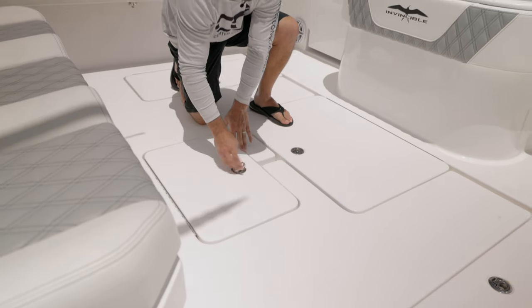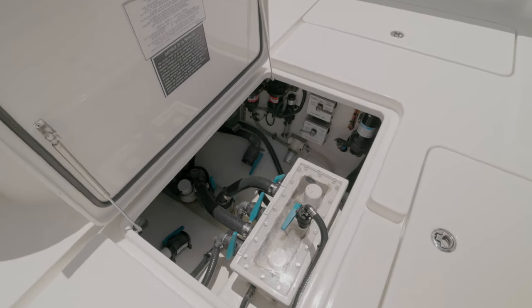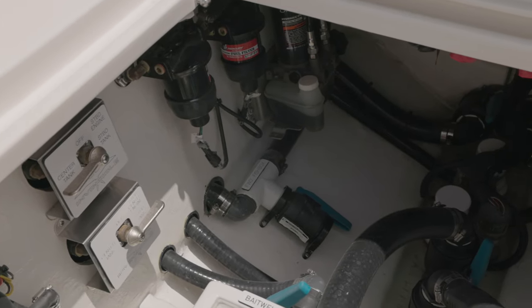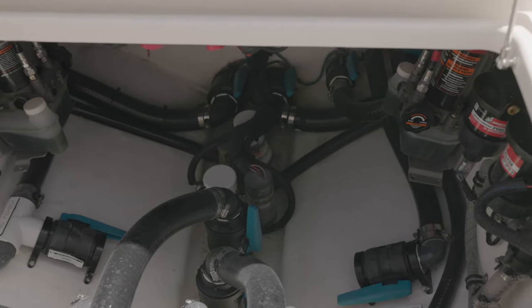This one in particular has a Seakeeper 3 in it. I'm going to pop open the bilge right here and show you what you've got going. We have a three-pump C-chest, easy access to all your manifold system, fuel water separator, and Gemlux valve systems throughout everything. You can fit two people in here with absolutely no problem to get your work done.